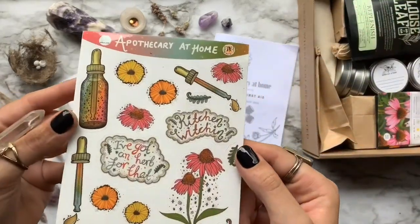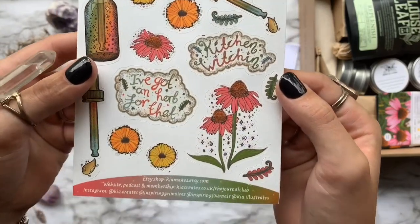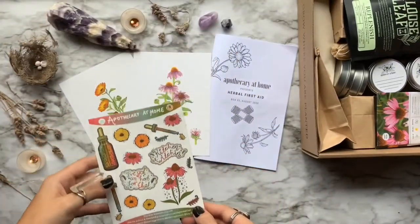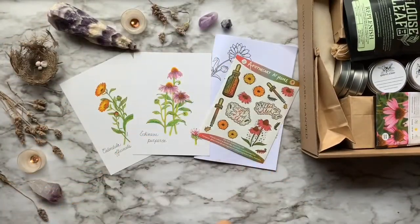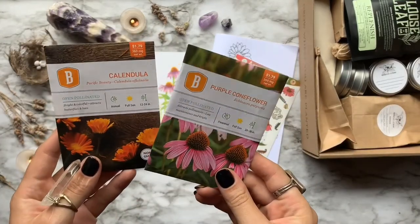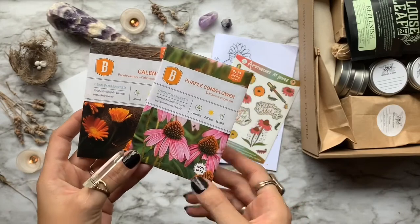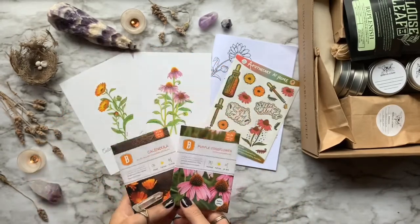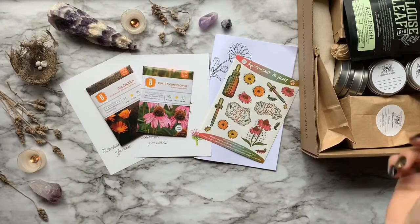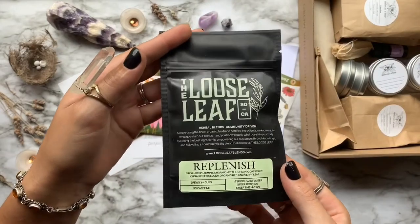After that, we have some custom Apothecary stickers. The links for the artists are down below if you want to check out any of her other artwork. Coming up next, we have some non-GMO Echinacea and Calendula seed packets. So if you ever run out of the herbs they provide in the box, you can grow your own herbs in your herb garden. I really liked this aspect because they don't just provide the herbs to you — they give you the opportunity to grow your own herbs and have a sustainable garden yourself.